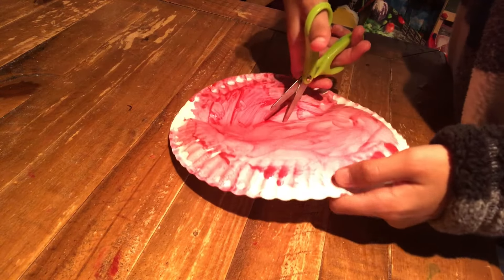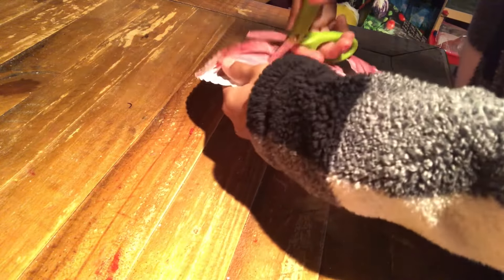Now let's start working on cutting through this. You might not be able to see all of this but it's happening. We'll be right back.